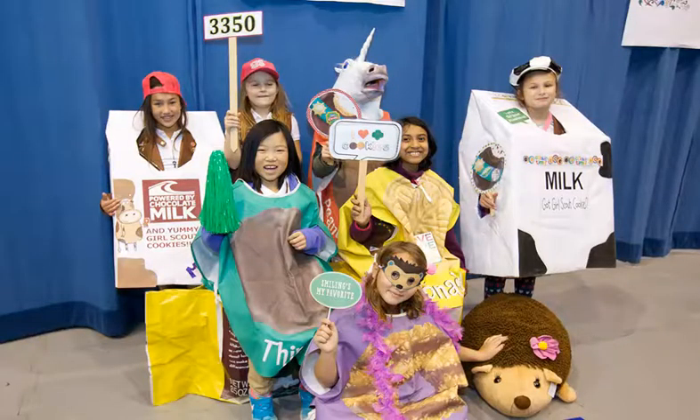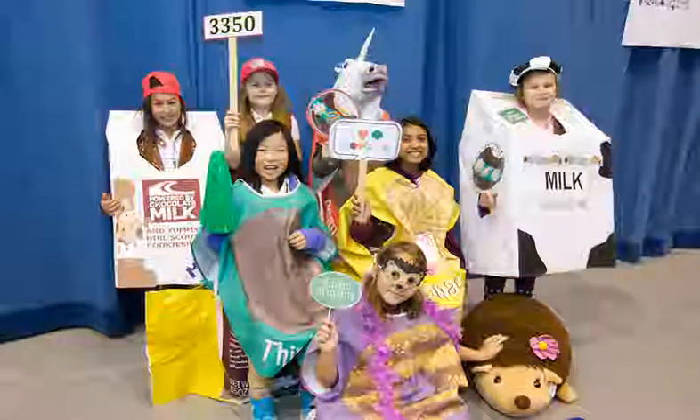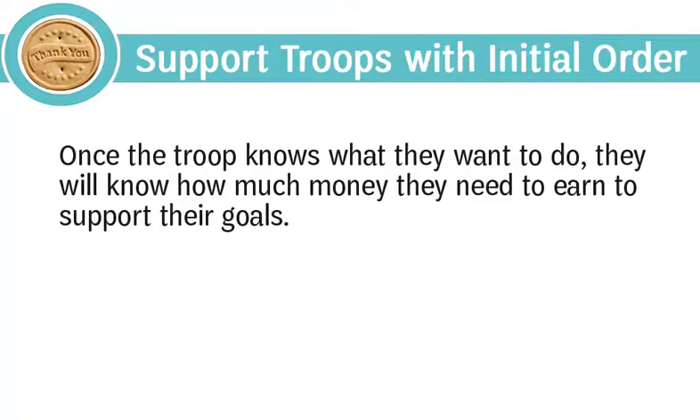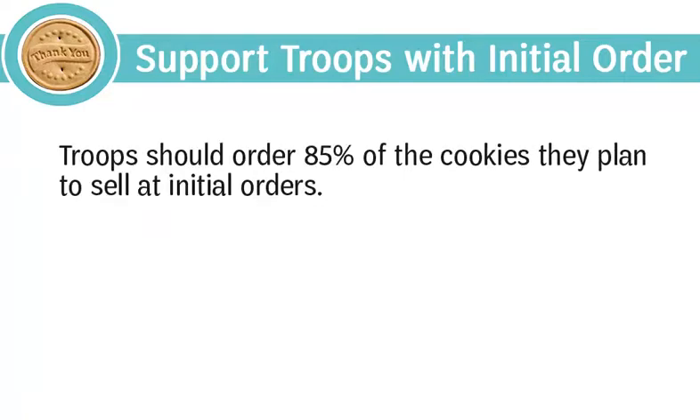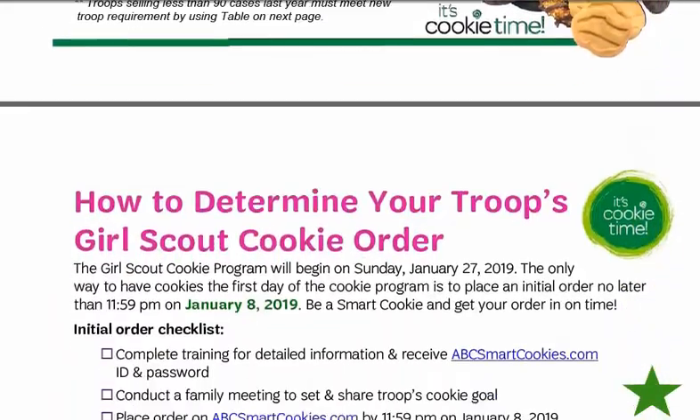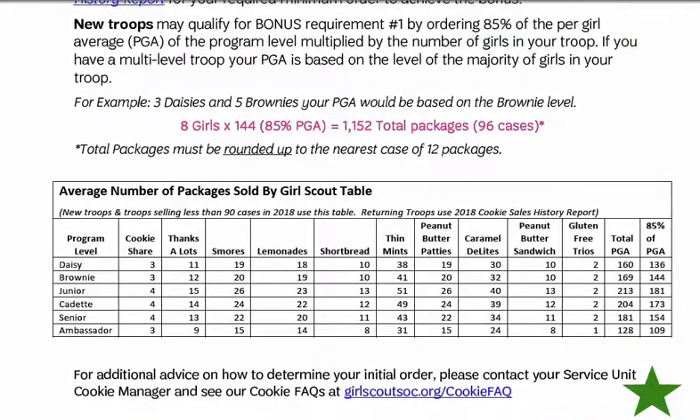Many troops will need your support in December to determine their initial order of cookies. Service units are encouraged to offer a workshop for this — not at a service unit meeting or cookie rookie talk, but at an informal gathering such as Starbucks — to share strategies on how troops can determine their initial order. Since Girl Scouts is girl-led, encourage troops to set goals with their girls as they plan. Once the troop knows what they want to do, they'll know how much money they need. Troops should order 85% of the cookies they plan to sell at initial order. Be sure to share the initial order bonus flyer at gscookiesetc.org/cookies under Resources and Forms, which spotlights rewards earned by placing a specific size order by the bonus deadline. New troops may use the council averages on the flyer as a guideline.